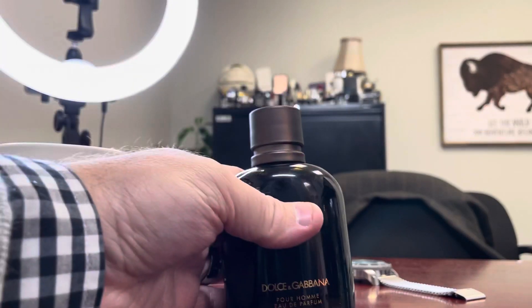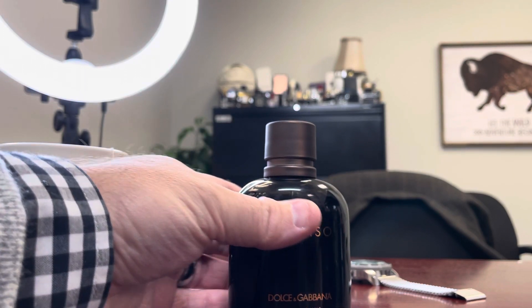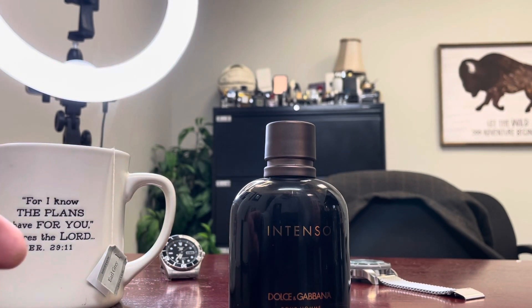I've never smelled the original that Max Forte loves and raves about — I wish I could get a sample of it. But to me, Intenso is a better version than what you're getting in the straight Pour Homme. I'm coming around to Pour Homme though; I didn't really like it at first because going by Max's description it just didn't line up, but after getting used to it and smelling it I am starting to like it. I do think Intenso is better.